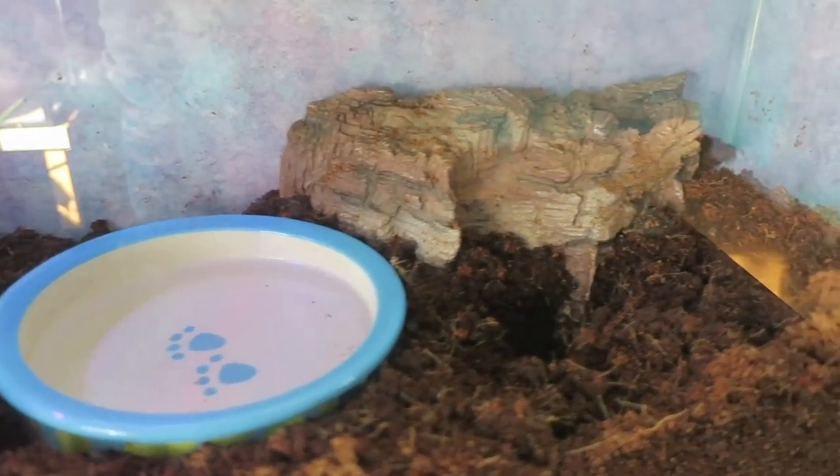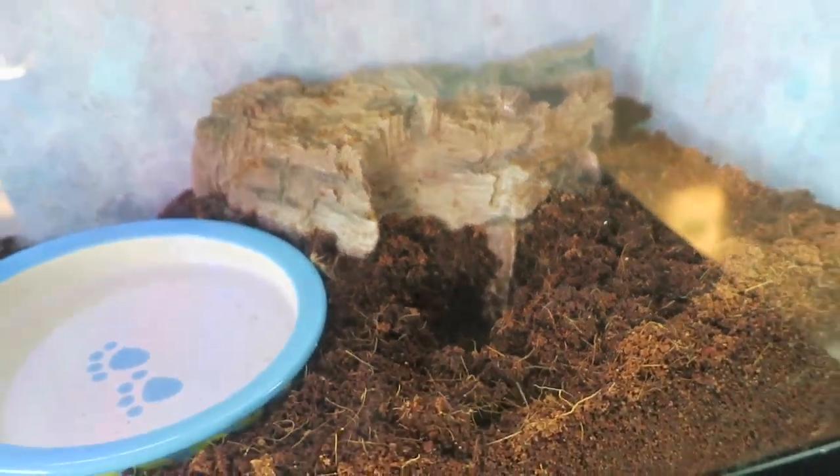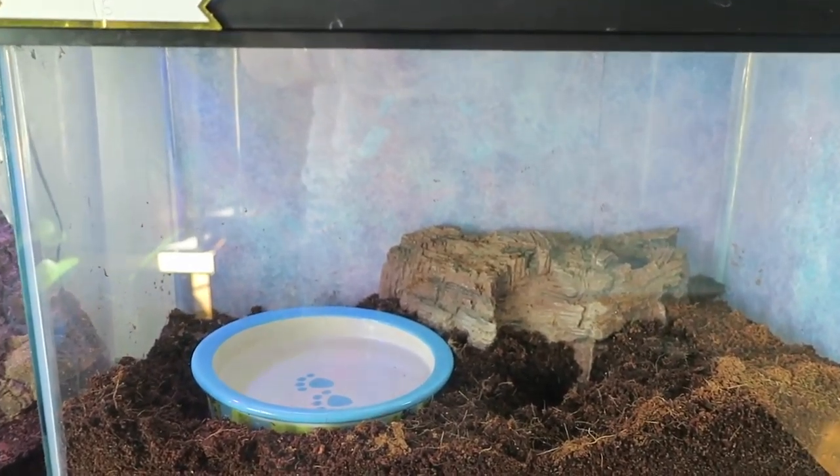Tank number 5 is home to Fat Jimmy, who dug himself a little hole right there. It is another 10 gallon with a lot of dirt for him because he's a Texas toad that loves to burrow.